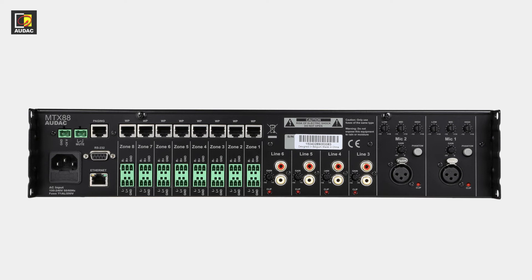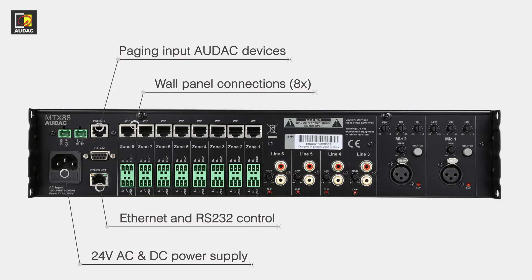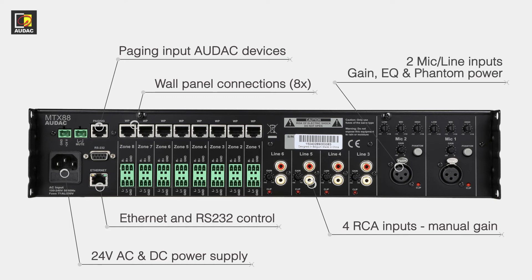Spinning around to the back side now. Here we have our power — both AC and 24 volts DC for a battery backup system — and the remote control options with Ethernet and RS-232. There's a paging input for Audac paging microphones and/or Audac relay units, and wall panel inputs. These inputs count as input 7 and 8 and can only be used in their corresponding zone output connector, so any wall panel connected to WP1 can only play its audio in zone 1. We also have four RCA inputs with manual gain and two mic inputs with gain, EQ and phantom power.